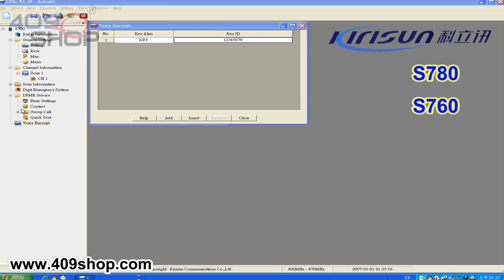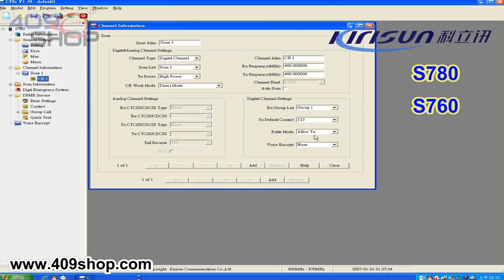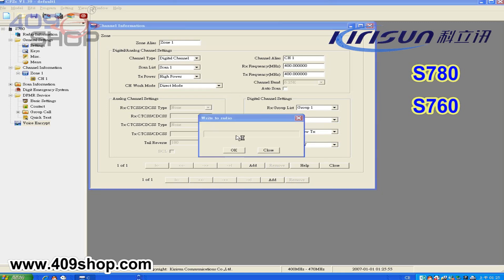After that, go to channel information. Choose the key name you have set in voice encrypt. Enter the data into your radio.